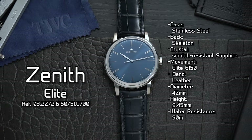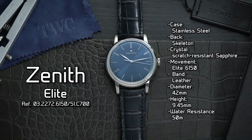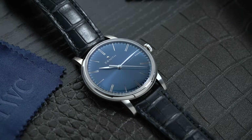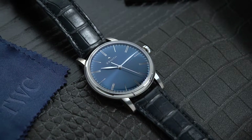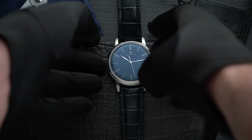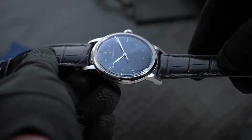Zenith has a clear idea of what a dress watch should look like. This Le Locle-based brand shows exactly that with the Elite, a gorgeous timepiece with all the makings of a great dress watch. It's Swiss-made, with an elegant design, and most importantly, powered by a Zenith automatic caliber. Today, we will be taking a closer look at the Zenith Elite 6150, a 42mm powerhouse of a dress watch with an exquisite design.